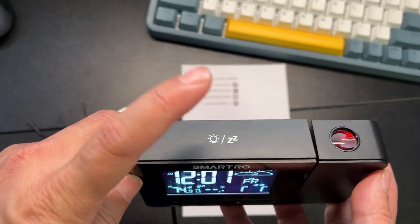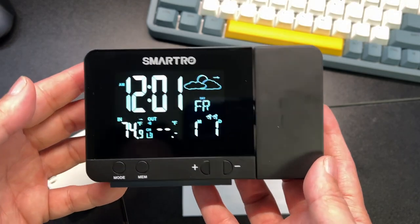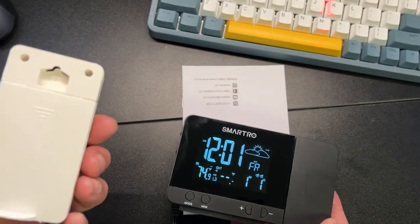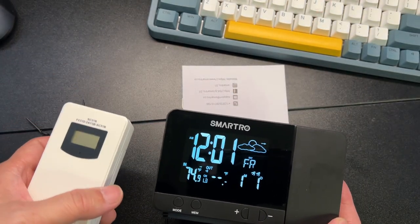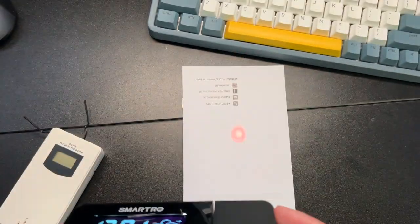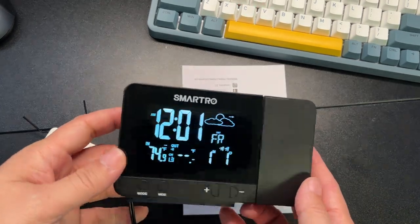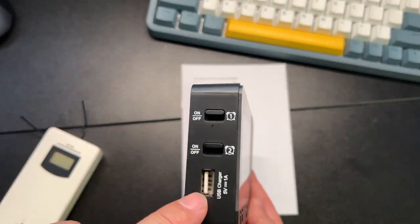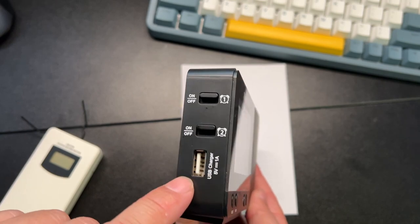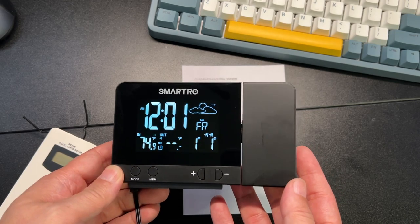And then of course your snooze button — just tap it, it's sensitive. So that's a really cool combo to have temperature, clock, and projection all in one small little package. You also get a USB slot to charge your phone or whatever you want on the side. Pretty cool!